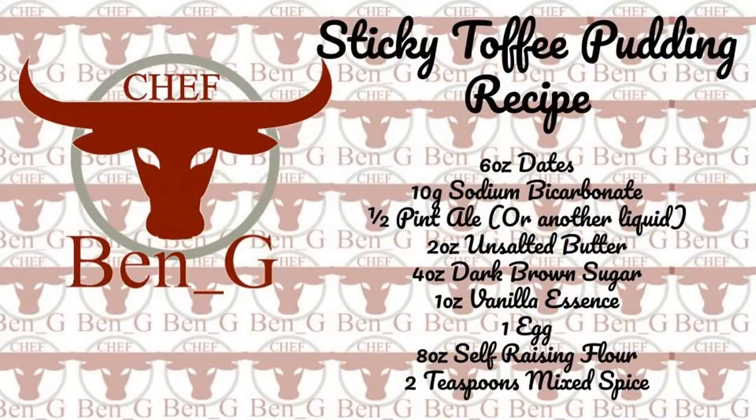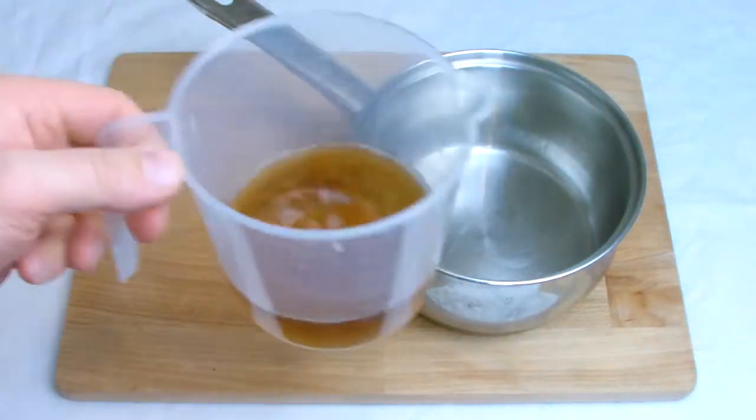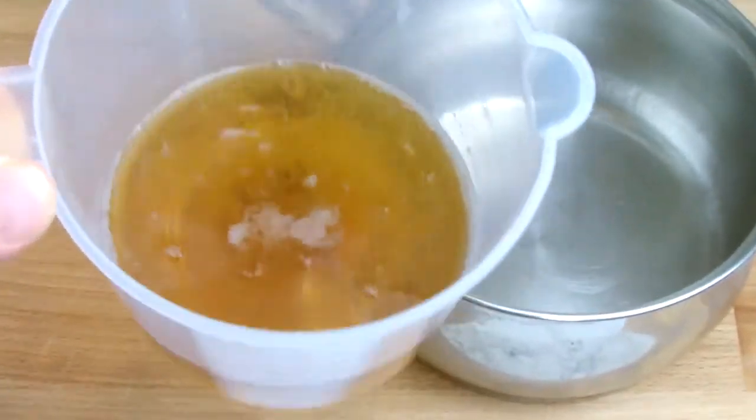The particular ale I'm using in this bake is a sweet and spicy ale with hints of toffee that is brewed locally to myself. If you do not wish to use an ale you could substitute with something like coffee or even just use water.